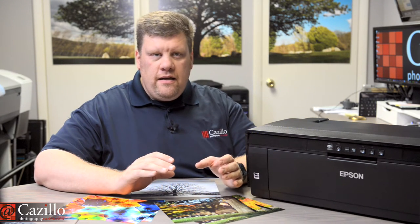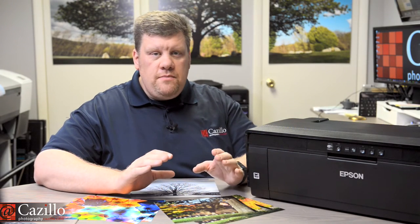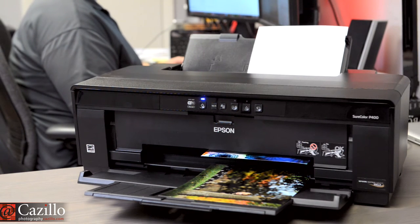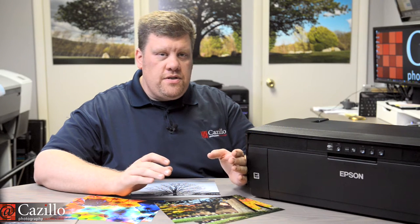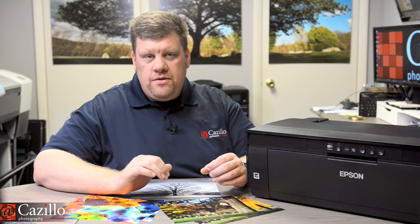There are three desktop printers in the SureColor P-Series line: the P400, P600, and P800. The P400 is perfect for first-time users who do not currently own a photo printer. Another consideration is how often the printer is to be used. If you print infrequently and will use it less than 20% of the time to print black and white images, then this printer is perfect. The P400 is forgiving with regards to how often you use it, and also has less expensive inks compared to the R2000 printer it replaced.